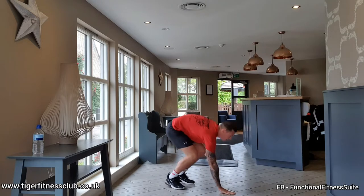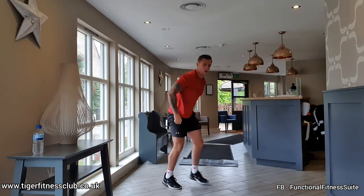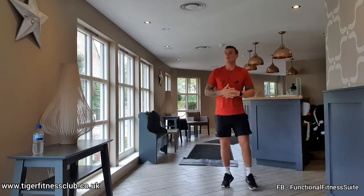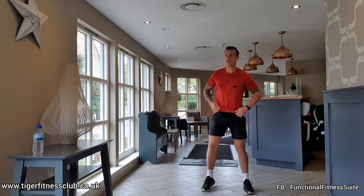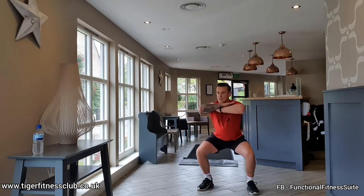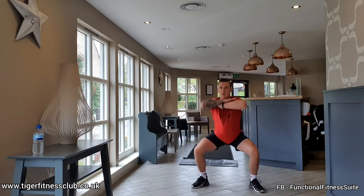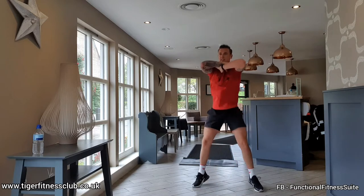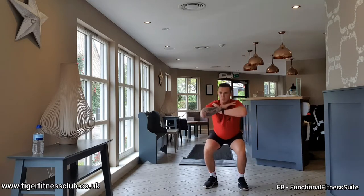Last rep. 12 seconds recovery. In and out — cross-hack squat jumps next. Find that squat frame. Hands to the shoulders, elbows up and we just jump in and out. Nice and deep with the landing.